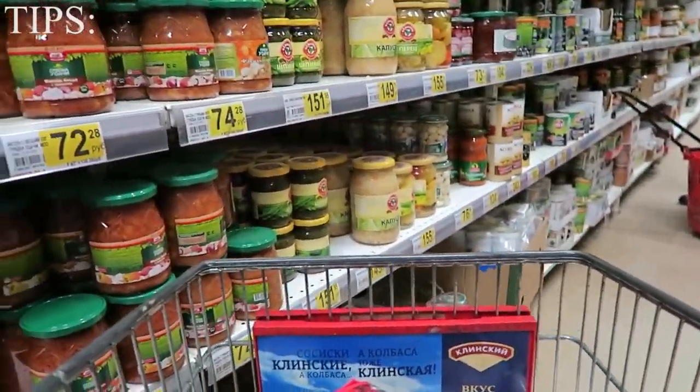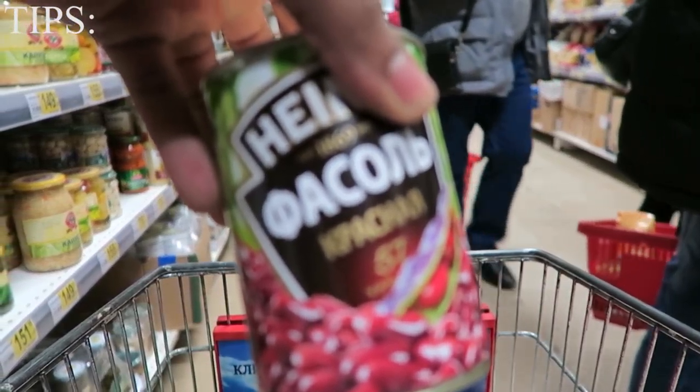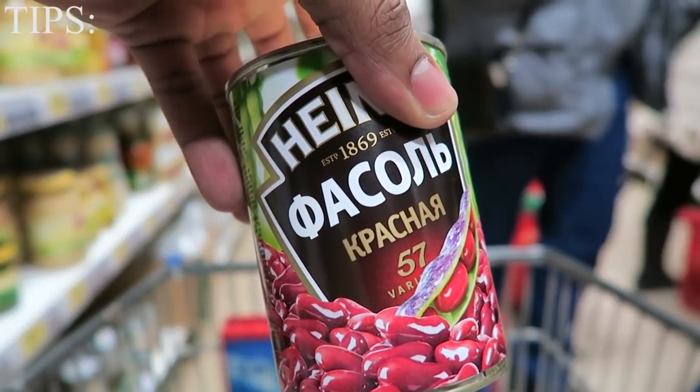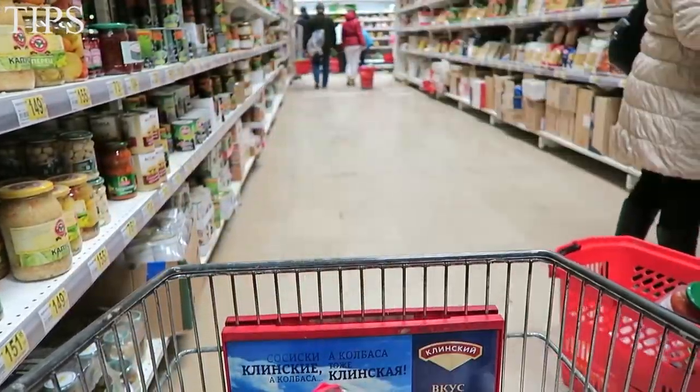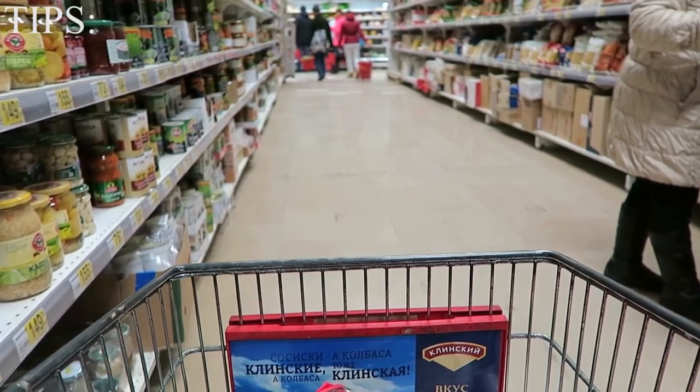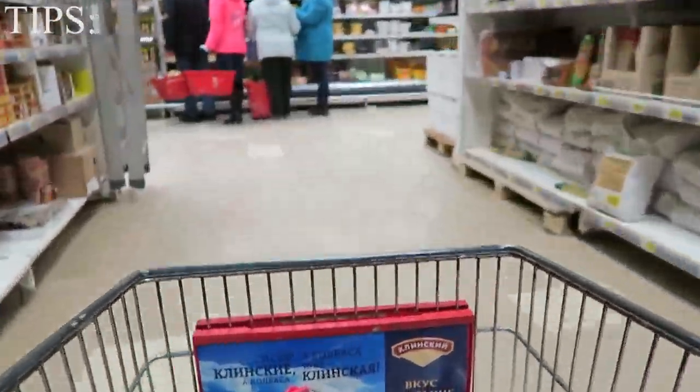I've always loved black beans — being a Latin kid, my mom always cooks black beans, so I'm glad I can get them here. Black beans are great: high in fiber, high in protein, and moderate in carbohydrates. I normally have 100 grams of black beans a day and mix them with my tortilla wrap.